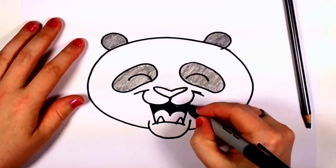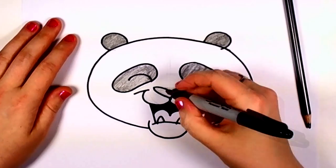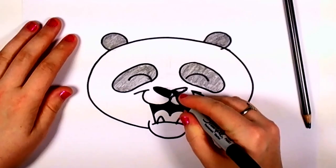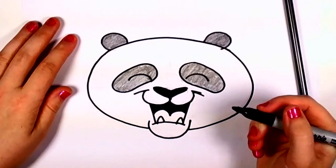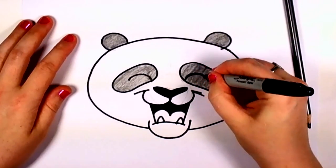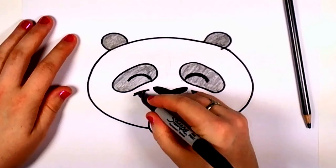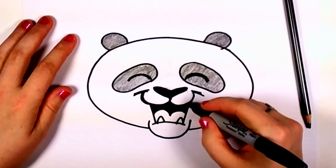And the nose, which is black on all pandas — cool fact. So we're going to outline the eyes a little bit so they can be seen. And I'm going to darken the lips of the panda because in real life the panda's lips are black.